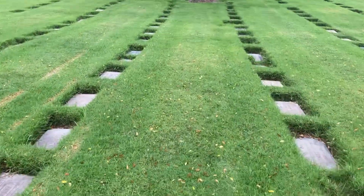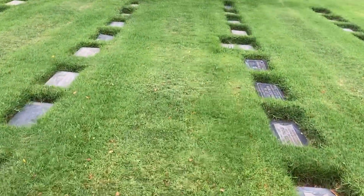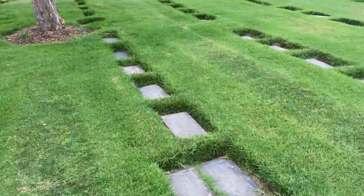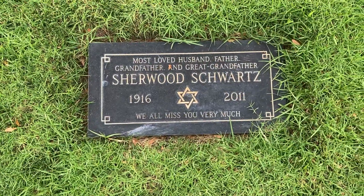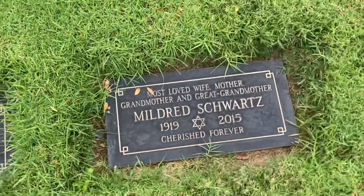Just keep walking until you're about six headstones from the tree. And once you do so, right here you'll find the great Sherwood Schwartz. Rest in peace — and his lovely wife, Mildred.